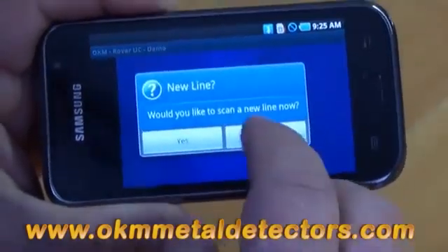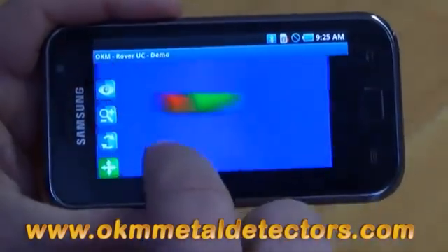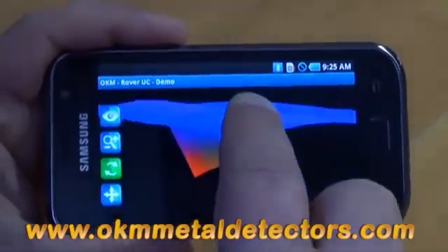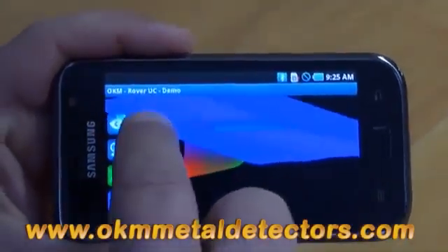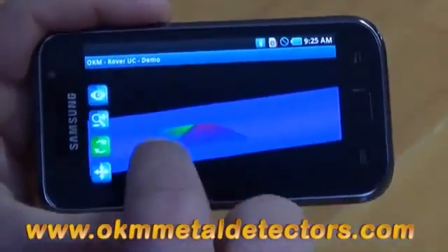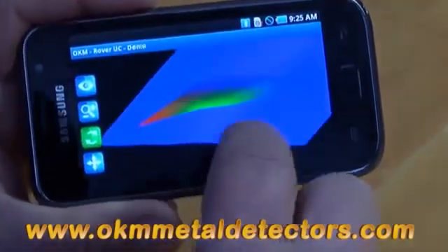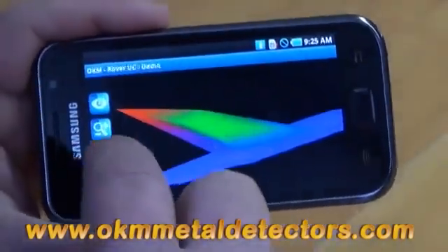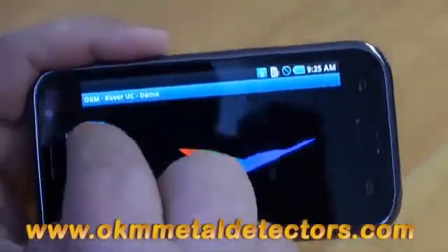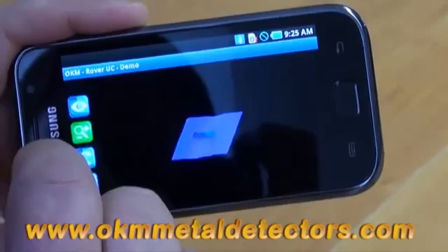Once you are done with your scan, you click on No. At this moment in time, we have the option of simply moving the scan, twisting, rotating, getting a 3D image directly here right on the smartphone. Just by taking your finger and rounding it across the top of the phone, you can twist it, you can turn it over, you can see your object exactly how it appears. You can zoom it out or zoom in on it. We also have 3 preset views: top view, side view, and a perspective view.